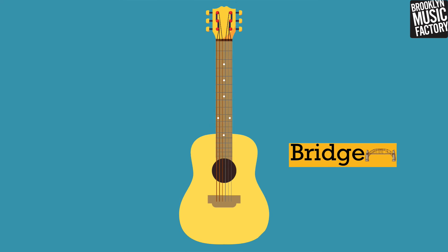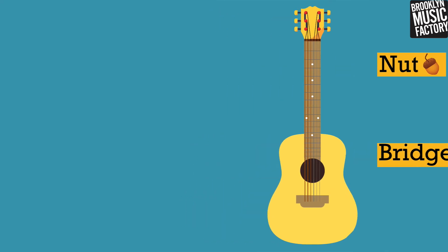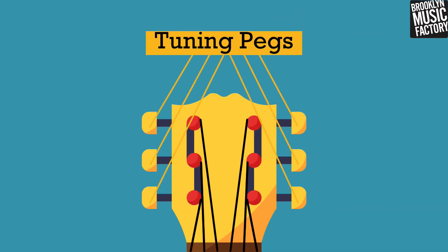The guitar strings start at the bridge and travel down the neck to the nut. From there they all go to their own tuning pegs, which helps adjust the pitch of each string.